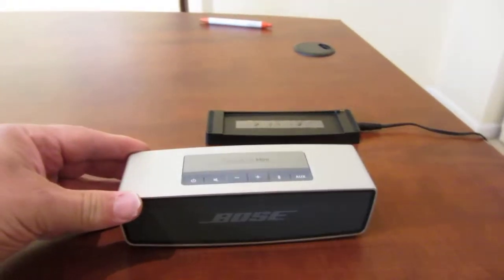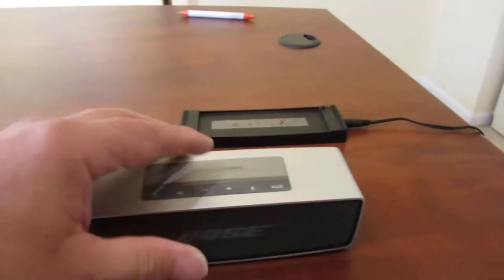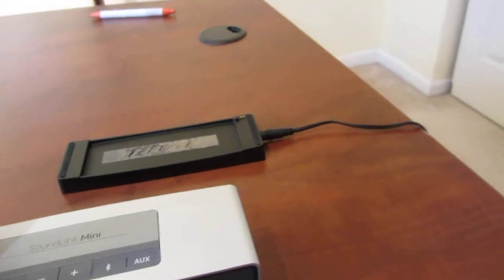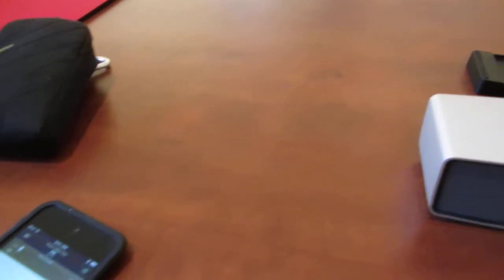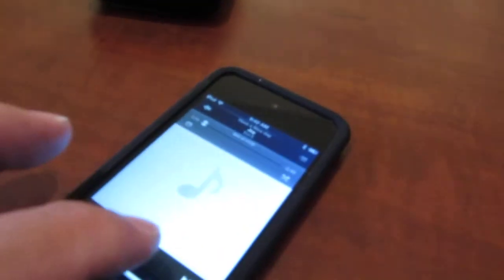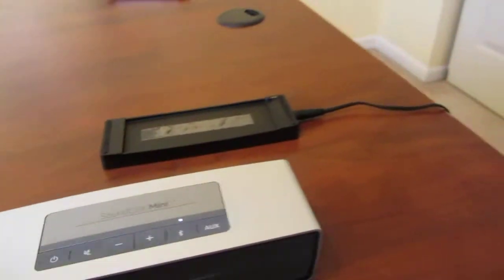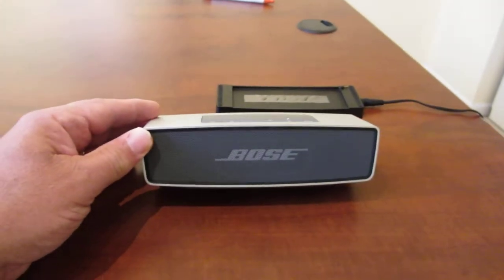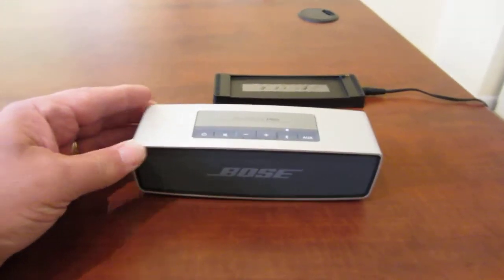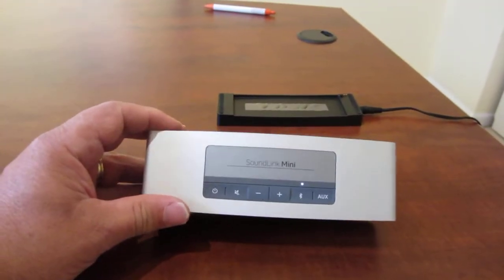Anyway, just like their radios, it has an amazingly good sound. I've got an iPod touch over here, so let's go ahead and play it. It doesn't sound too bad for a speaker.